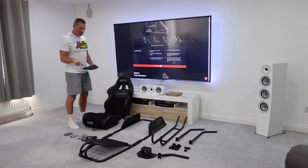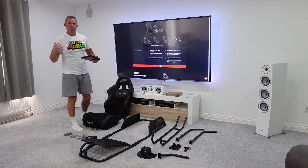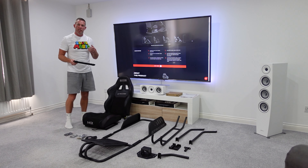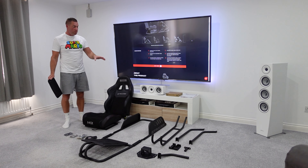Check the description for discount codes. We're looking at another entry-level cockpit today — the GT Racer from Next Level Racing. This is priced similarly to something like the GT Omega Art. With the chair, this comes in at 179 pounds, plus shipping depending on where you are in the world. There is a discount code link in the description if you decide this is the cockpit for you.